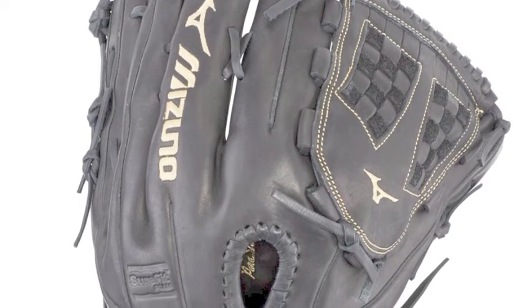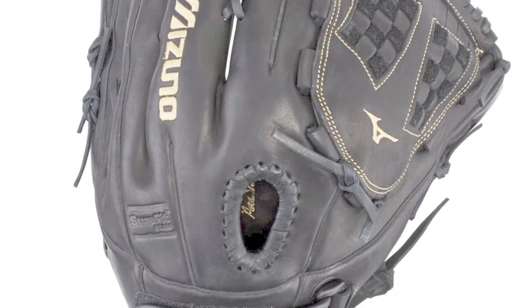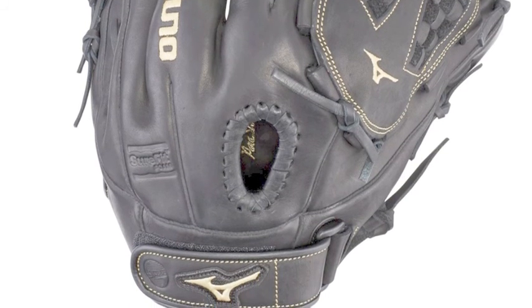Allowing you to play above and beyond expectations when you hit the field. With an incredible solid and durable foundation, this glove should be able to last multiple long seasons.